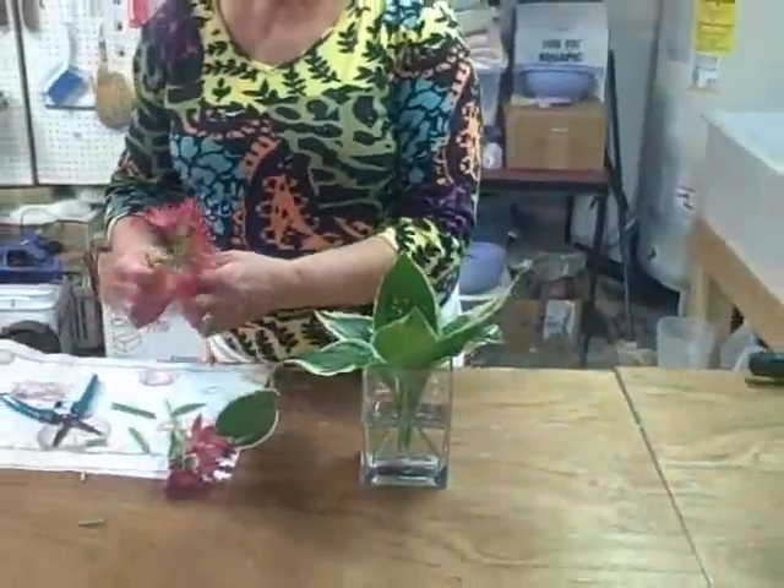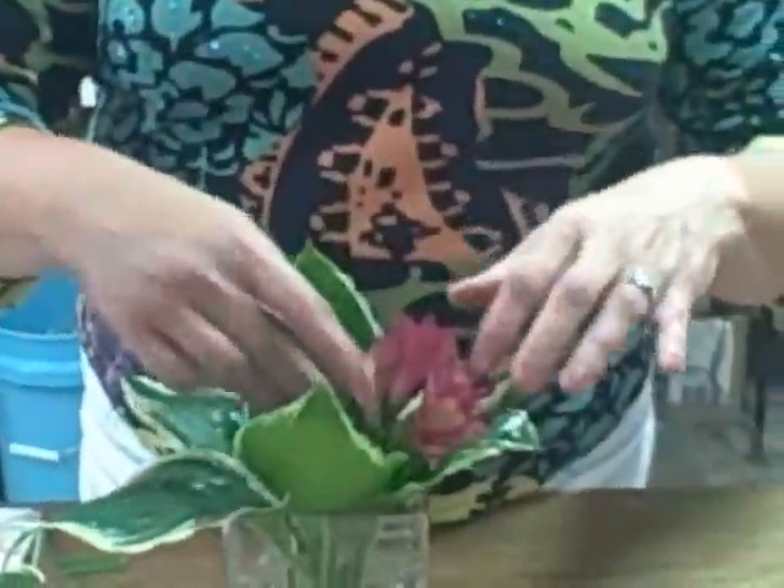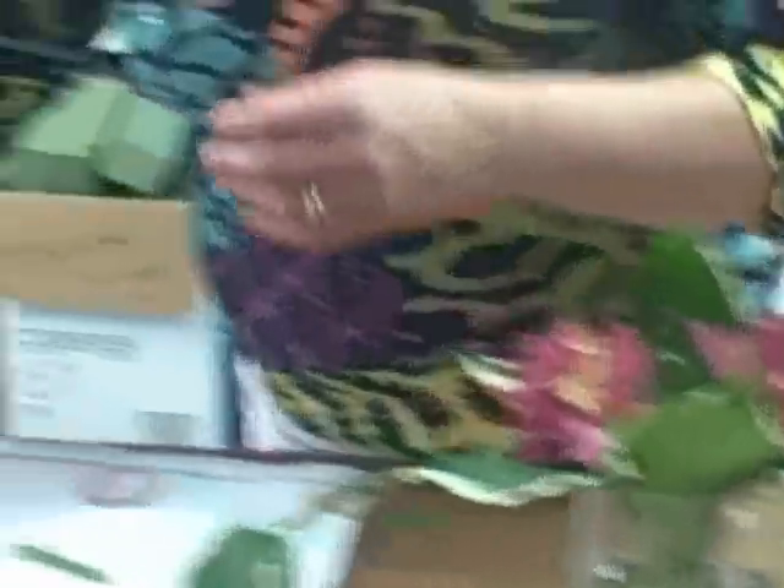Then I'm going to come back in and take some fresh flowers. This is an austromeria — some people call them Peruvian lilies. You always want to remove any foliage that's going to fall below the water line. So I've taken that off, make a little quick diagonal cut, and just lay that right down inside the container, almost laying it against the foliage.